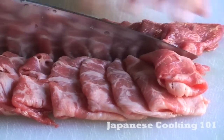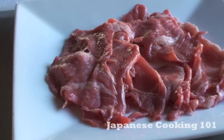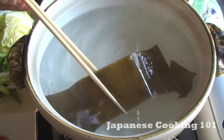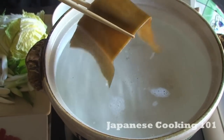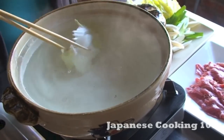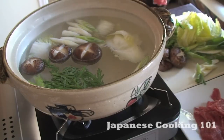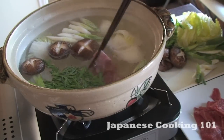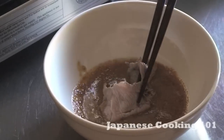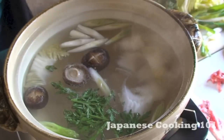Slice the meat and have everything ready on the table. Heat the pot at medium heat until the water boils, then take out the kombu. Turn down the heat to medium low and add sake. Add some vegetables to the pot and start cooking. You can then dip the meat in the simmering broth until the color turns pink, dip it in the sesame sauce, and eat right away as you cook at the table.